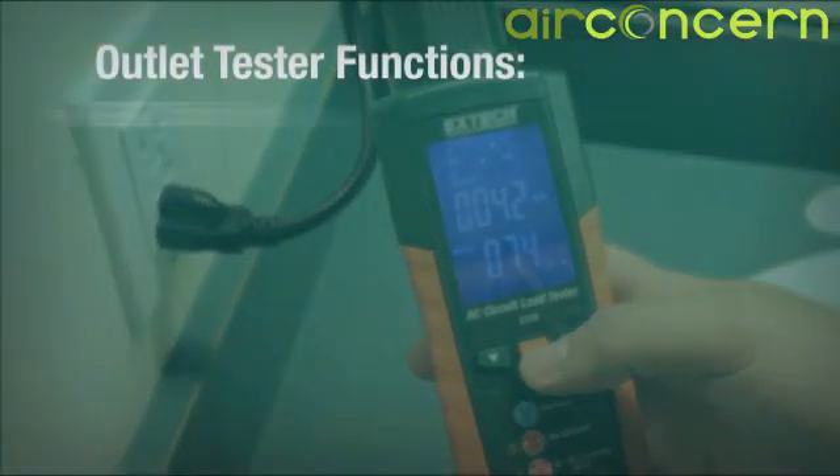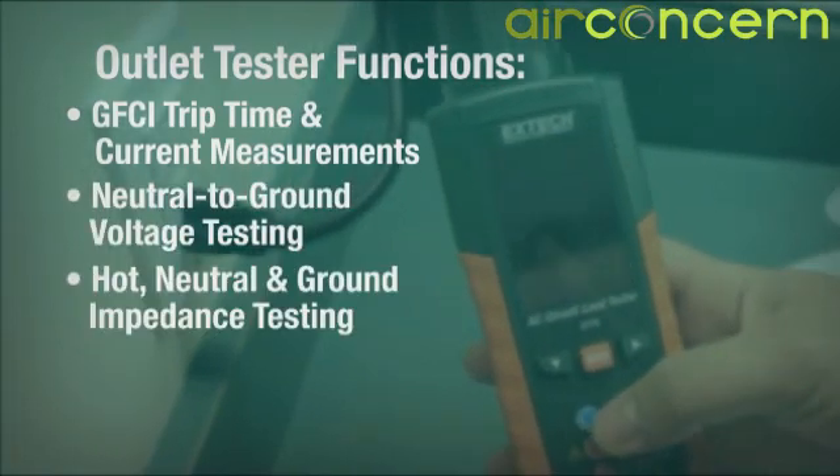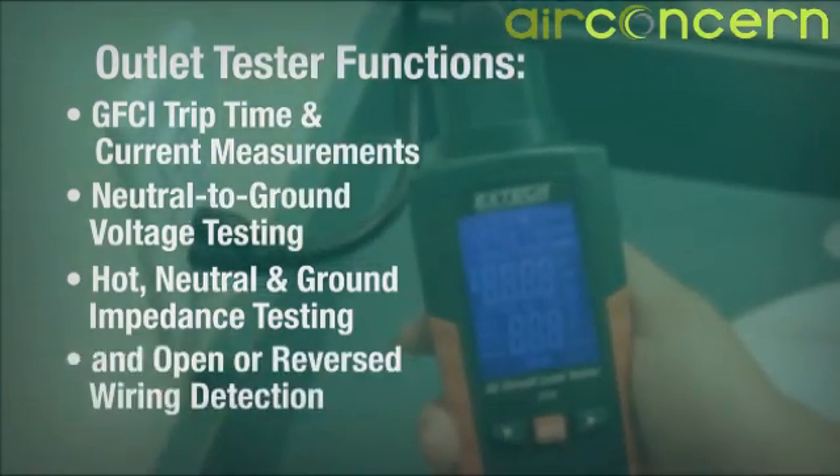Outlet tester functions include GFCI trip time and current measurements, neutral to ground voltage testing, hot neutral and ground impedance testing, and open or reversed wiring detection.